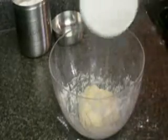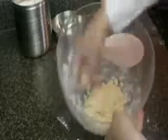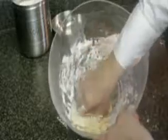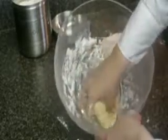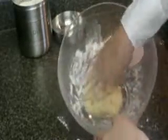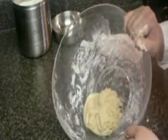Now you want to add the oil — get all the oil in and then mix it really good, almost kneading the dough. Once all the oil is mixed into the dough very well, cover the dough with a wet towel and let it sit for 20 to 30 minutes.